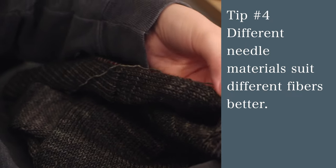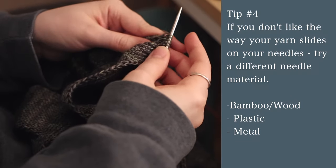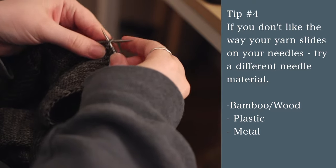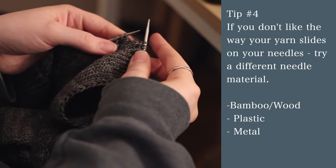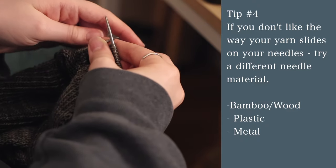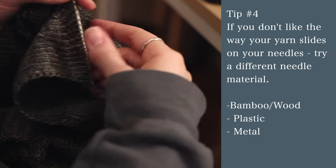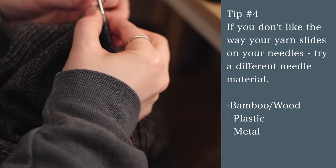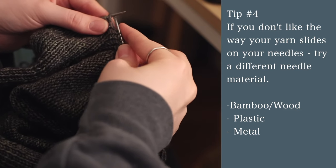Tip number four: different needle materials suit different fibers better. If you're using something really silky and slippery, your stitches might be sliding around on metal needles. You could switch to plastic or bamboo to help prevent that. Alternatively, if your stitches aren't sliding well — like when I first started knitting with cheap metal needles and my stitches would squeak — try bamboo or a better quality metal needle. Metal needles are really slippery for cotton and silk but nice for wool and acrylic. If you like stitches to slide, metal is a good bet; if not, try wooden or bamboo ones.